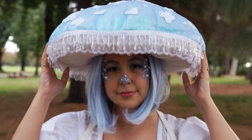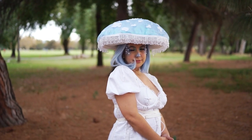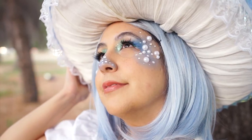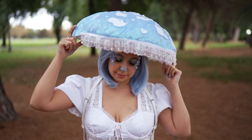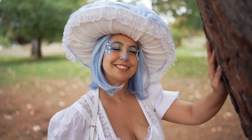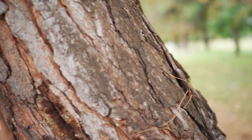Hello there! Did you know that mushrooms aren't plants, nor are they vegetables? Believe it or not, they are more closely related to humans. Mushrooms are magical and I was inspired to create a magical blue mushroom costume, and I wanted to share how I did it. So let's get started and I hope you all enjoy.